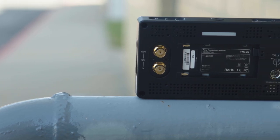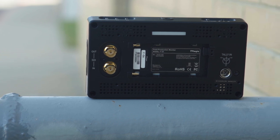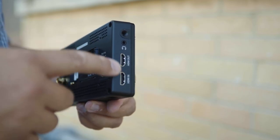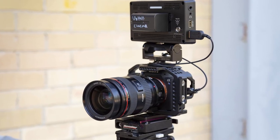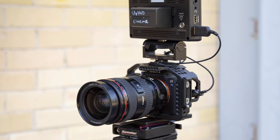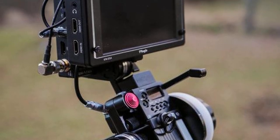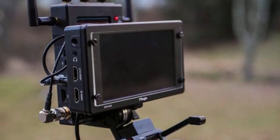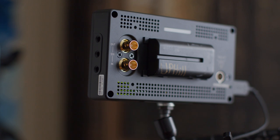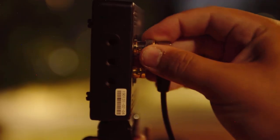The monitor has SDI in, SDI out, HDMI in, HDMI out — full-size HDMIs — and it cross-converts. So if you have a mirrorless camera that doesn't have SDI but you need to run an SDI wireless system, you can go in HDMI and send an SDI signal out. The same goes the other way: SDI in converts to HDMI out.